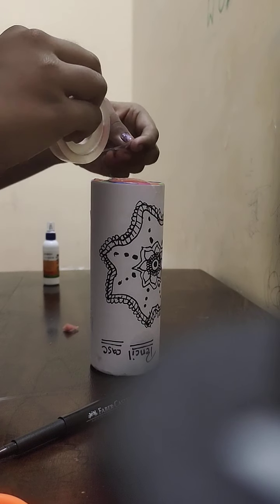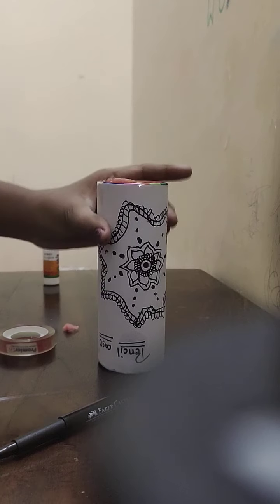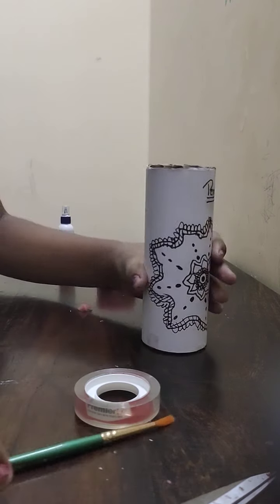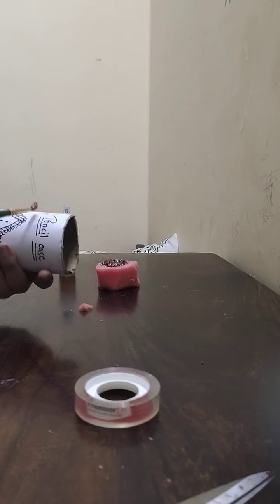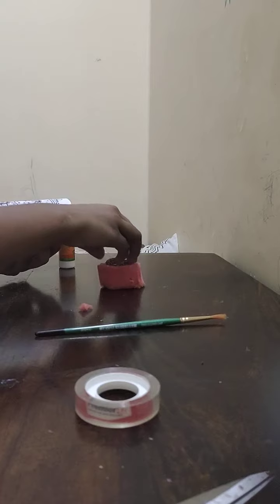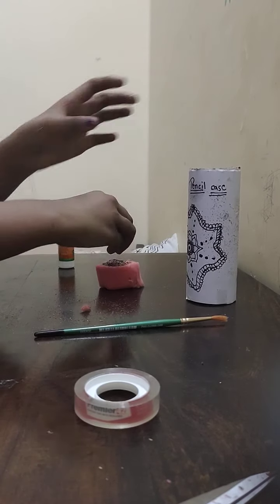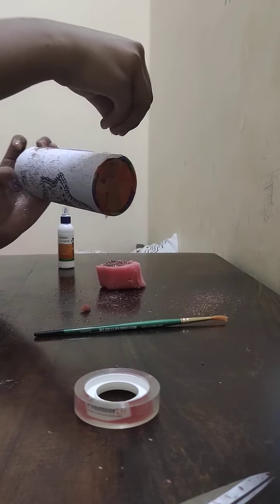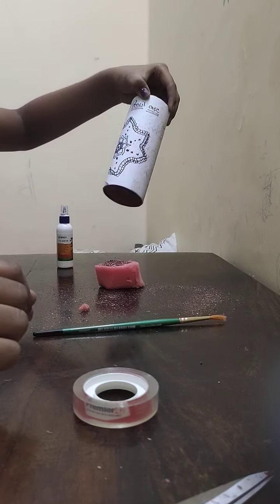I'm adding some glue so the sponge sticks tightly. Now I'm going to add a little sparkle to it to finish it off. Give it a little shape so it doesn't look too plain.